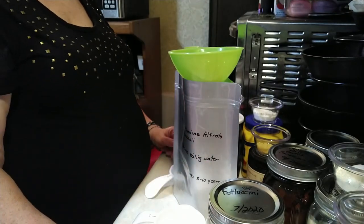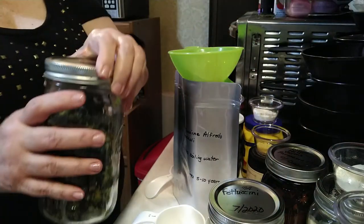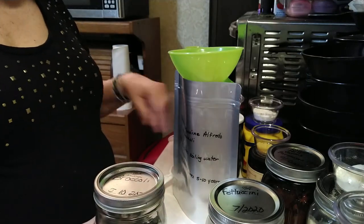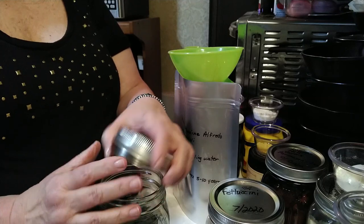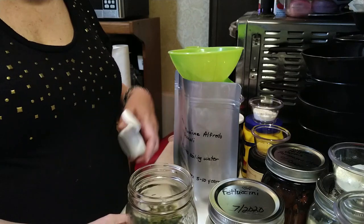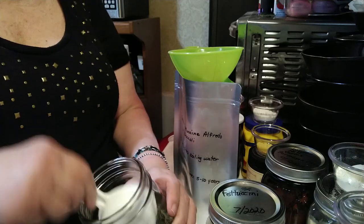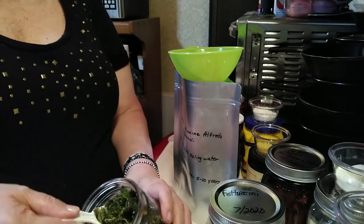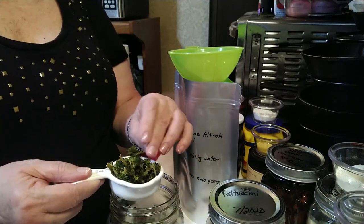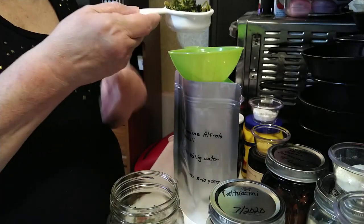Next we're going to put in the dehydrated broccoli. You can buy freeze-dried broccoli if you want, but what I do is take frozen broccoli florets from the grocery store and dehydrate them myself. That's what we're using today — my dehydrated frozen broccoli florets. This is how those look, and this is one quarter cup.